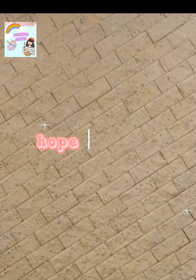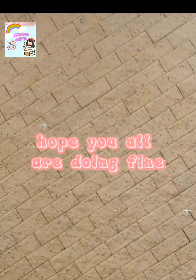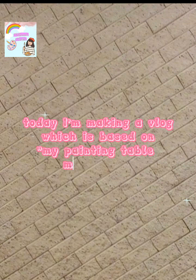Hello little looklings, hope you all are doing fine. Today I'm making a vlog which is based on my painting table makeover. So let's arrange these flower pots and clean up the messy area.